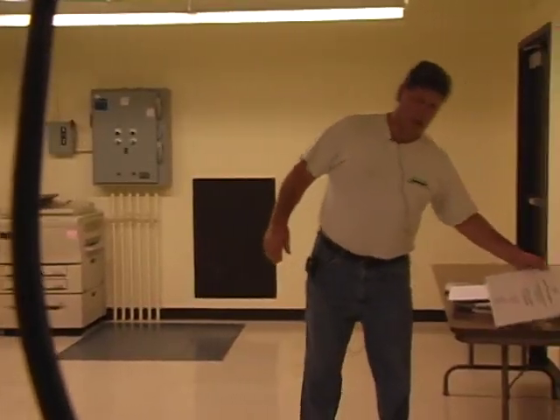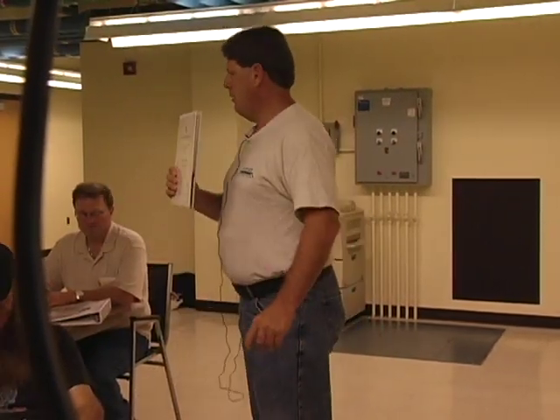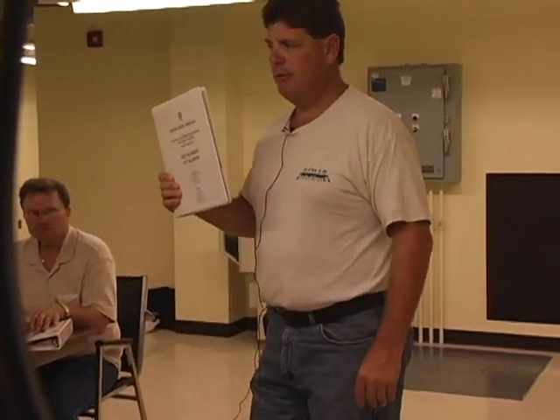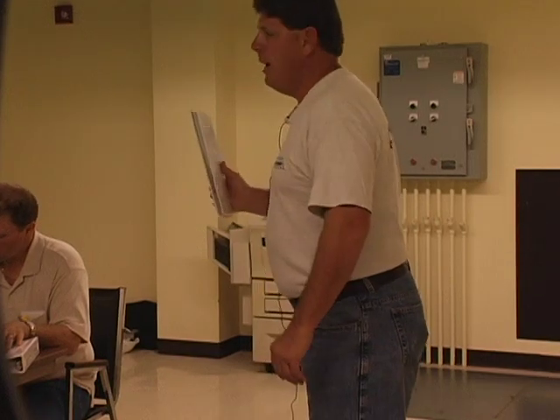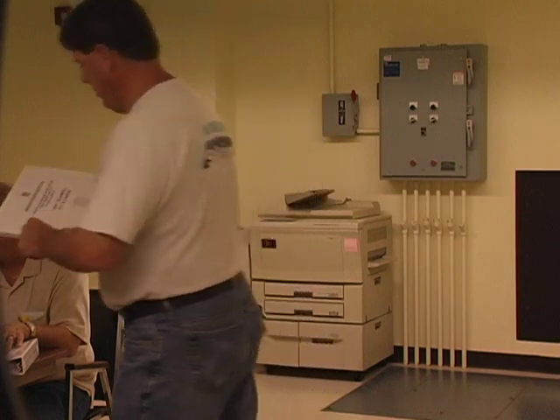I keep referring to the O&M and I should let you know what it looks like. This is your operational maintenance manual. These have been submitted to the engineer — I'm assuming, and pretty sure, they've been approved. CDM has these and they're probably with you guys as well.